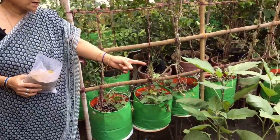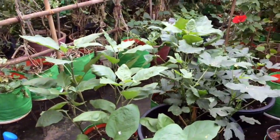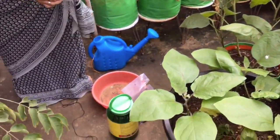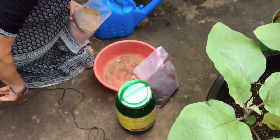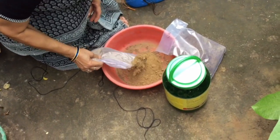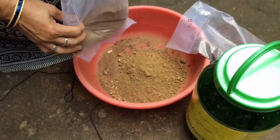Hello. Today, I am going to make a bone meal. Here is a bone meal.